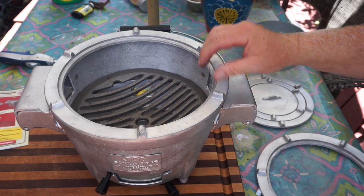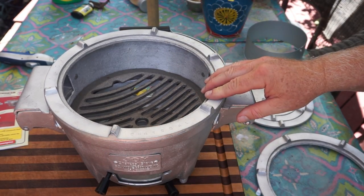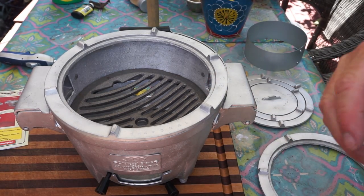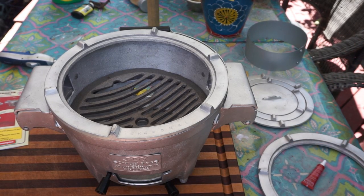So that's it — this is the Joy Charcoal Stove and I'm pretty stoked on it already. Let me get some steaks. We're going to demonstrate firing it up, but I've got to find a good place — not here on the table. Be right back, folks.